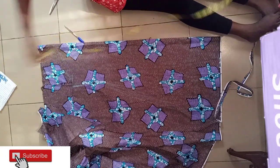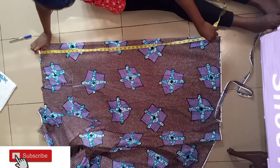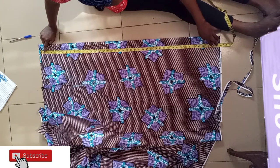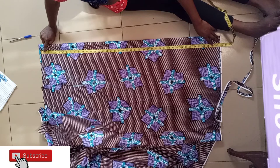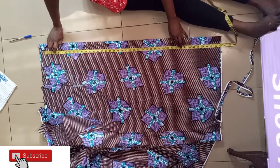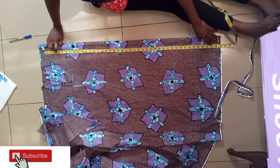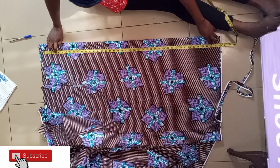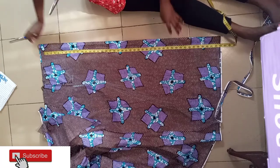My first measurement is my down length, which is 41 inches. 41 plus 2 inches is 43. So I'll cut my 43 — half for the shoulder joining — while the remaining one and a half inches I'll fold on the half and mark here.